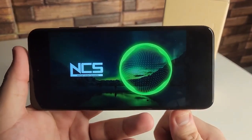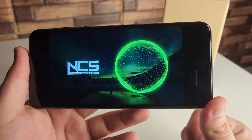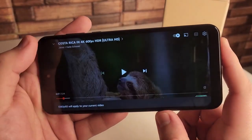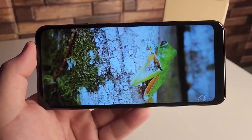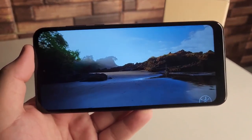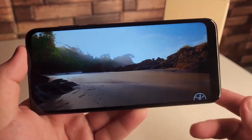There are some noticeable bezels around the screen's edges, which house the selfie camera notch above the display, but they aren't too noticeable. At 6.5 inches, the screen is a good size. At 1600 by 720 pixels, the resolution is rather low, but that is to be expected at this price. The 90Hz refresh rate is surprising — sub-$200 phones are frequently limited to 60Hz, so the extra speed here is a welcome change.